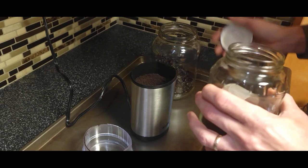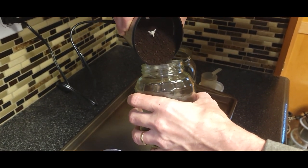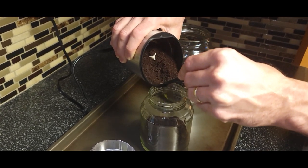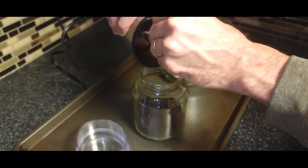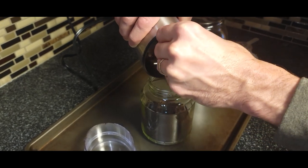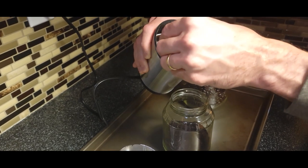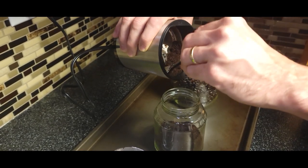So there you have it and then you can just dump it in your jar, or if you have a filter that has kind of a little pour area here. Oh no, we're having trouble. All right, maybe you need a little funnel there. If you're putting it into your coffee filter it wouldn't be an issue. You can just grind up however much you want. It comes with this little brush and you can kind of get your coffee grounds out.